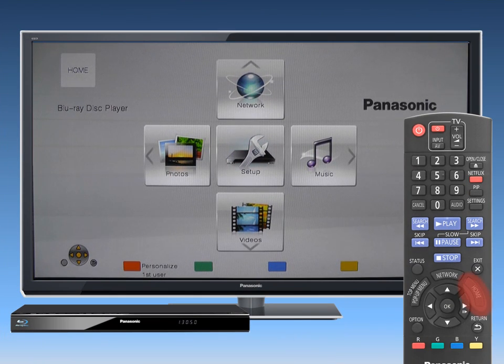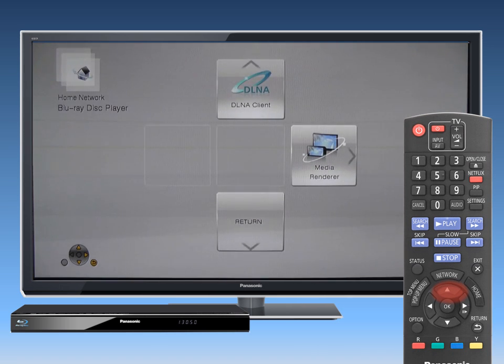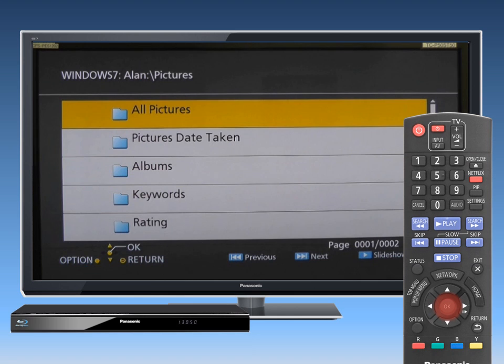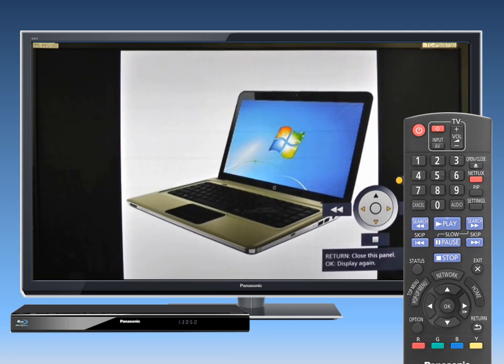Using your Blu-ray player remote control, go to the Home screen and select Network and then Home Network. Select DLNA from the menu choices. The content of the server will now be displayed on screen. Using the up-down arrow buttons, select the media you wish to access. You may be able to use convenient control panel functions depending on the content by pressing the Option button on your remote control.